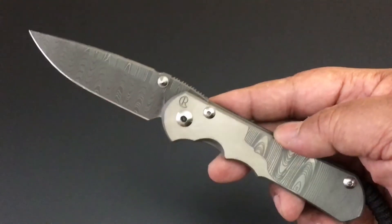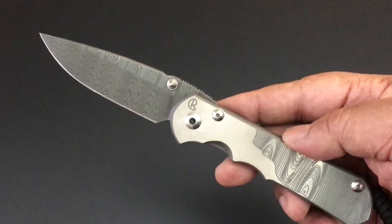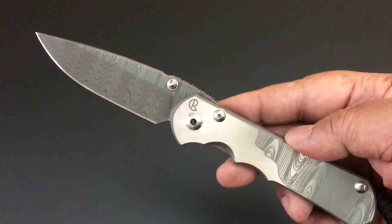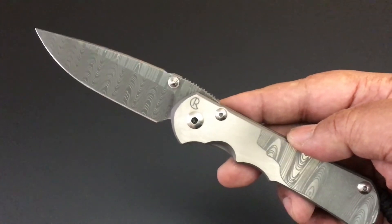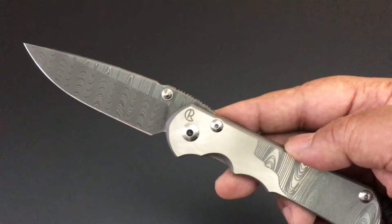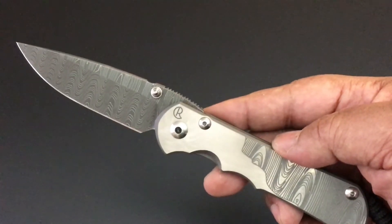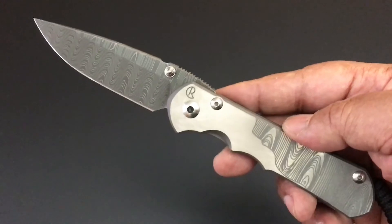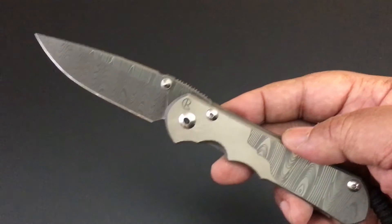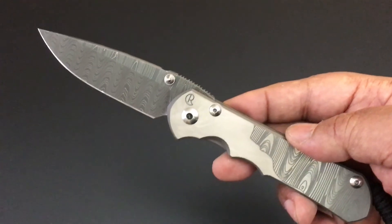We'll talk about those Spydercos when they come. Monday through Friday we do the knife of the day, and then over the weekend I grab one of my sub-collections. Today the knife of the day is the Chris Reeve Sebenza 25 with Ladder Damascus.